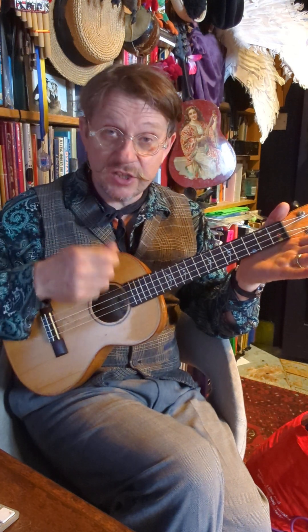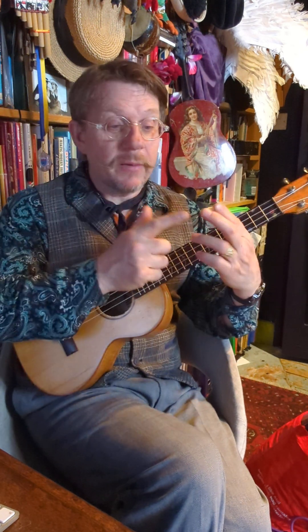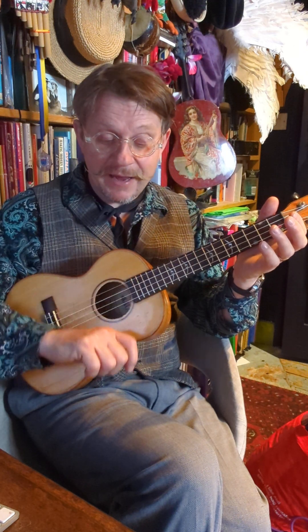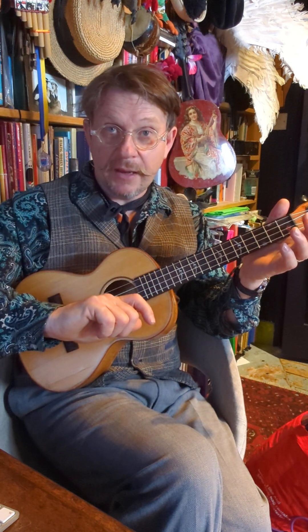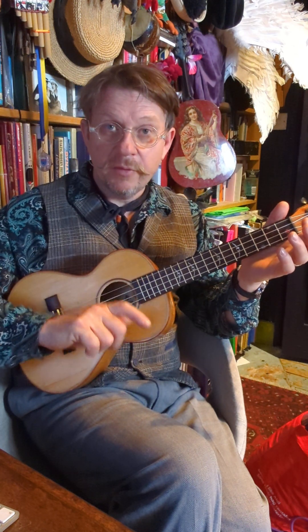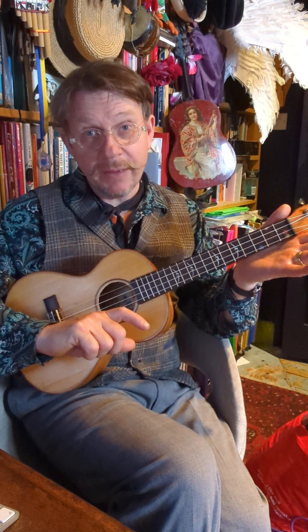So 'one two' is just two downstrokes. 'Buckle' is going to be going down with the finger and then rotating and coming down with the thumb. And 'my shoe' is going to be coming up the other way.